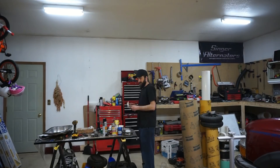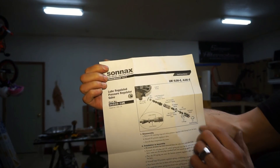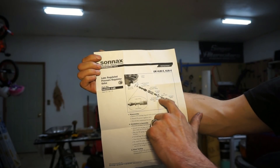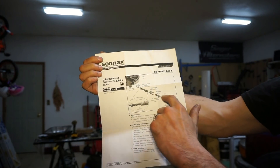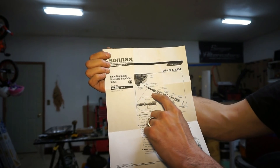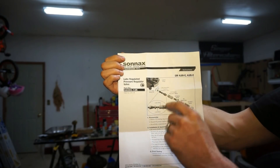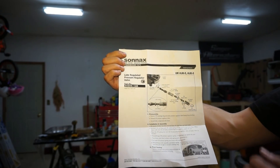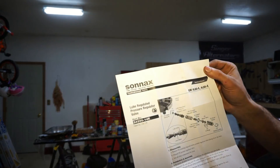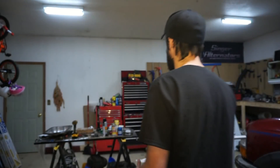I didn't want to do the modification on the pump when I did the HD2 kit — probably a decent idea because that pump was junk and I just put a new pump in. So this valve will basically serve the same function. It comes with a paper showing how it's installed into the pump. The boost valve is also replaced in the HD2 kit; it comes with different springs, but the HD2 kit doesn't have this valve — it wants you to drill a hole in the pump.